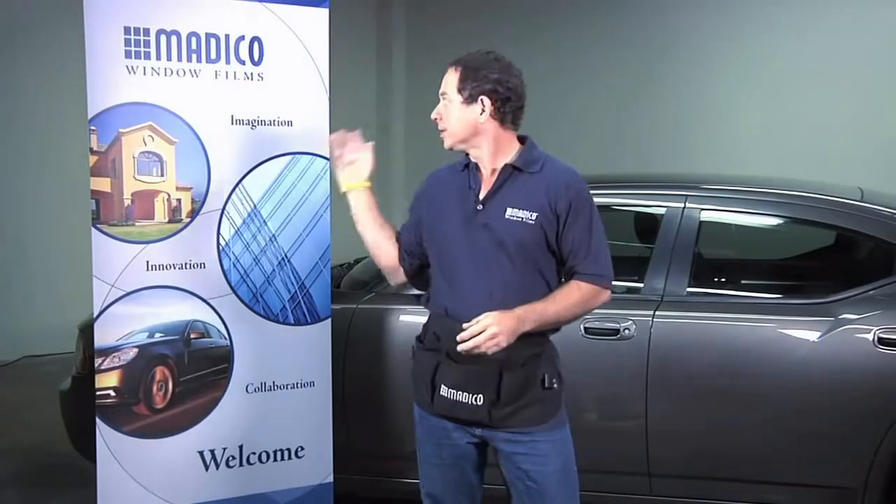Hello, my name is Sean Fawcett. Today I'll be showing you a basic install method on the car behind me for the rear window. We'll be using Matico window film. We go through the process from start to finish to show you the basic install for the rear window. So let's get started.